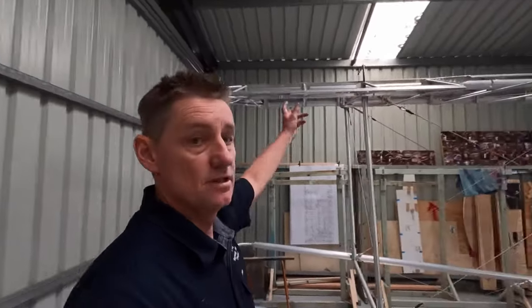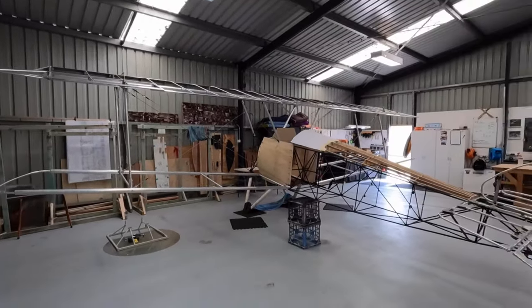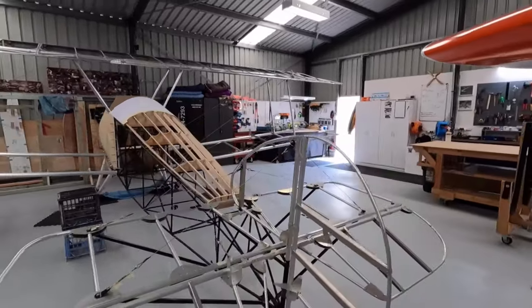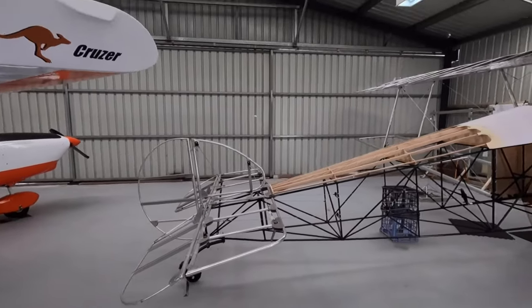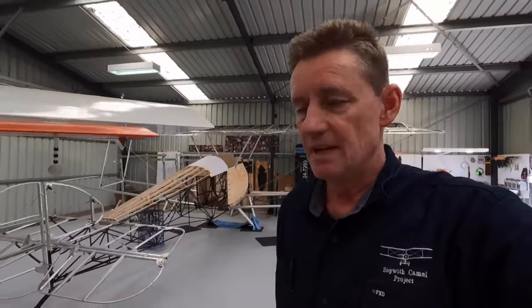Alright guys, there you go - another video, another week's work. Just got to keep the wheels ticking over. She's looking really good. If there's anything you want to look at specifically, let me know. It's starting to take shape - exciting. Still a long way to go, probably another 12 to 18 months. I was talking to my off-sider about the covering process - it'd take me a month just to wrap it in Christmas paper, let alone doing it for real. I hope you enjoyed the video this week. Thanks, Legends. See you on the next video.